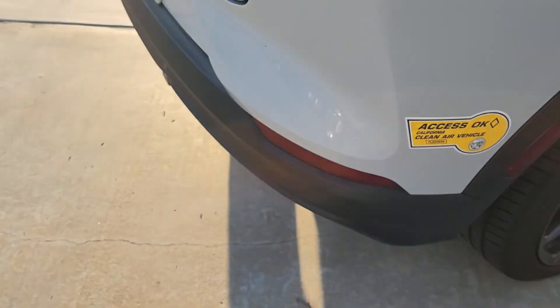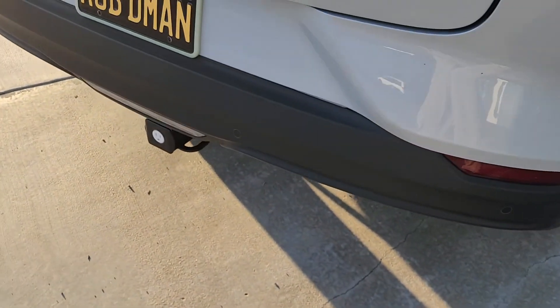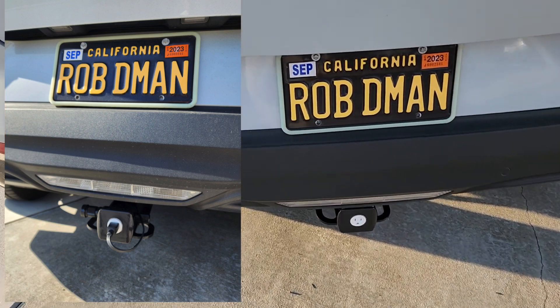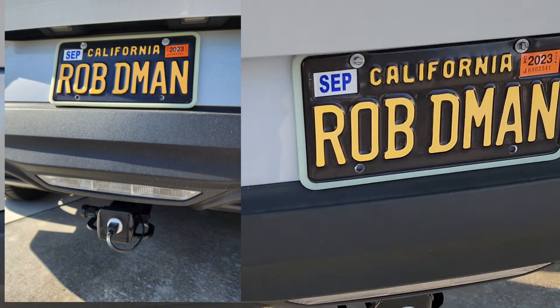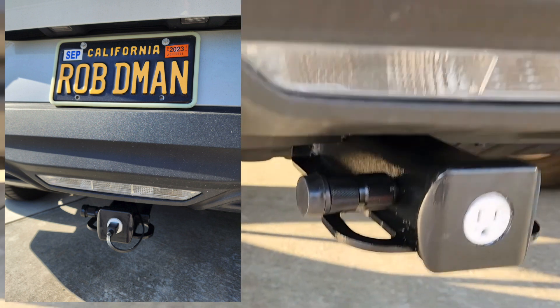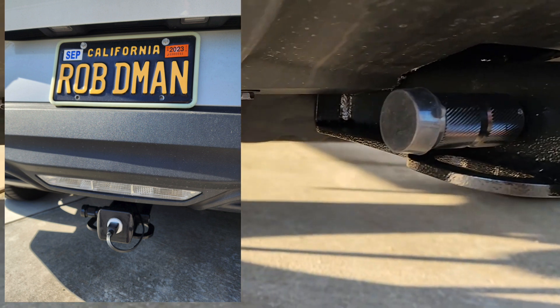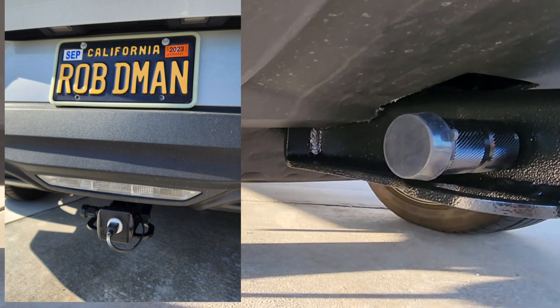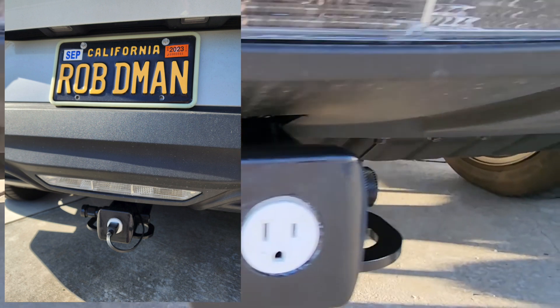For the cable, I just found a scrap cable, cut the end of it, plugged it in, made a knot, and tucked it under the under-tray that you can see there — and that's about it. I've been driving with it for a while on the freeway and on the streets and it hasn't fallen out, so it's good to go.